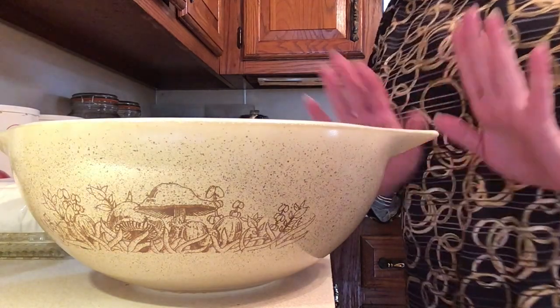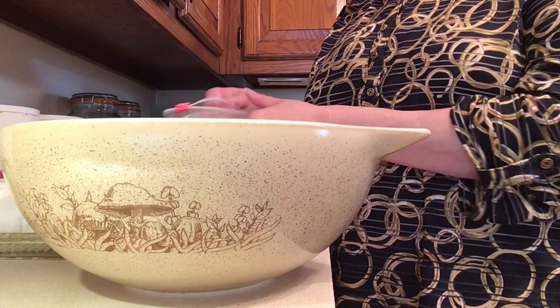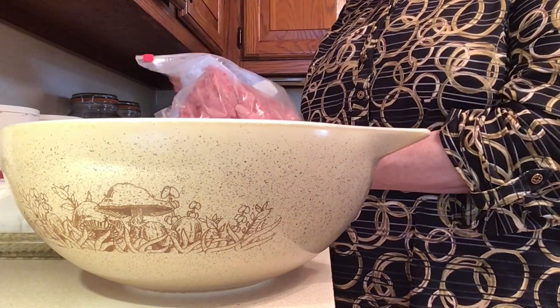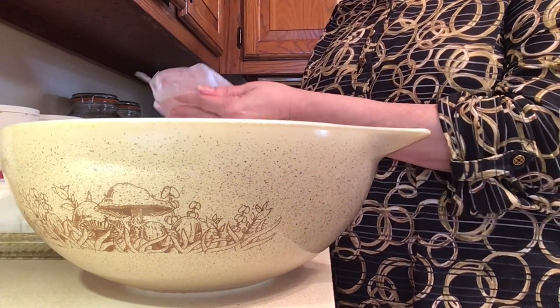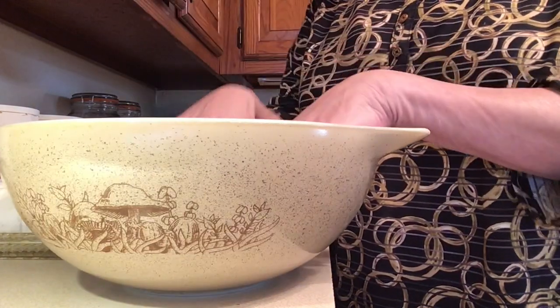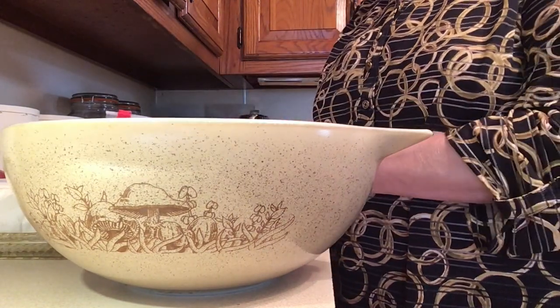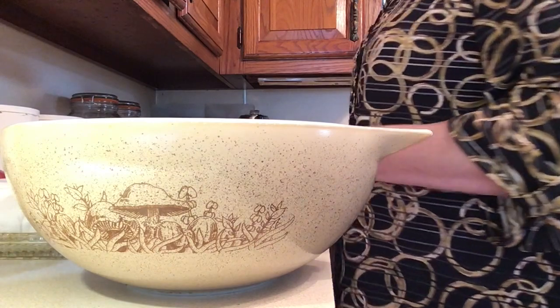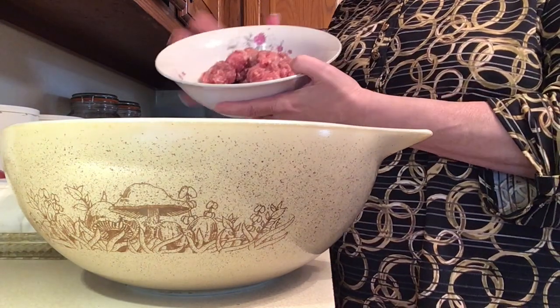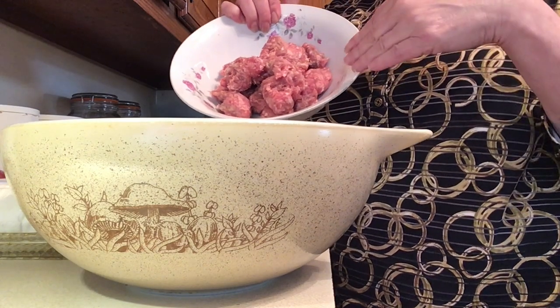First we're gonna start out with some really good ground sirloin. I went to the butcher yesterday and picked up some ground sirloin — I do buy it in bulk, it's a great price. It's about a pound and a half of ground sirloin. The next thing I'm going to take is a pound of sausage.